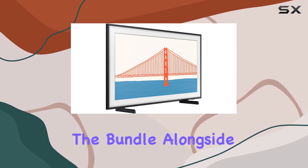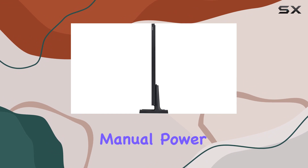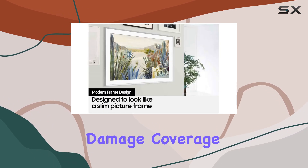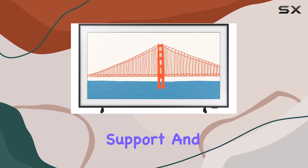Now, let's discuss the bundle. Alongside the TV, you get a remote, user manual, power cable, and a one-year premium extended service plan. This plan includes accidental damage coverage and burn-in protection for a total of two years, plus free tech support and a hot swap remote control replacement.